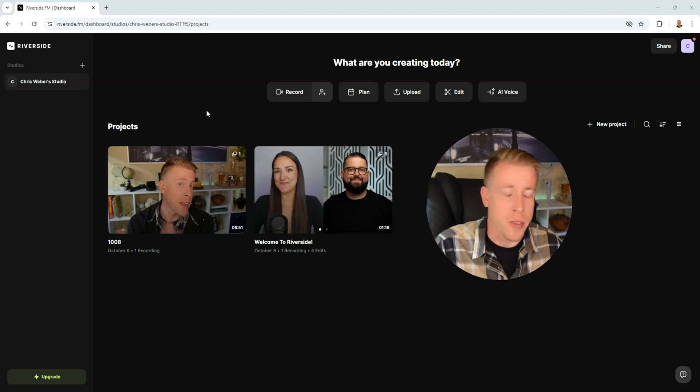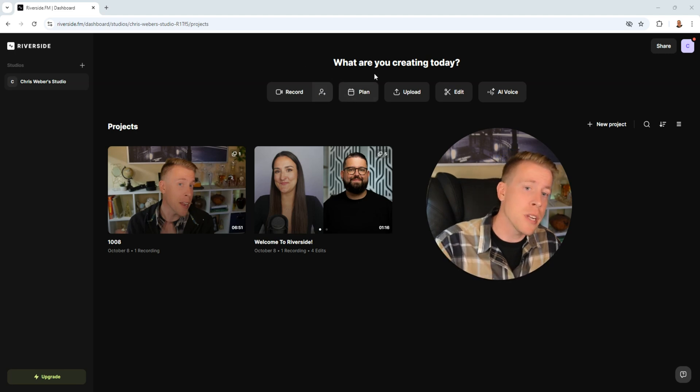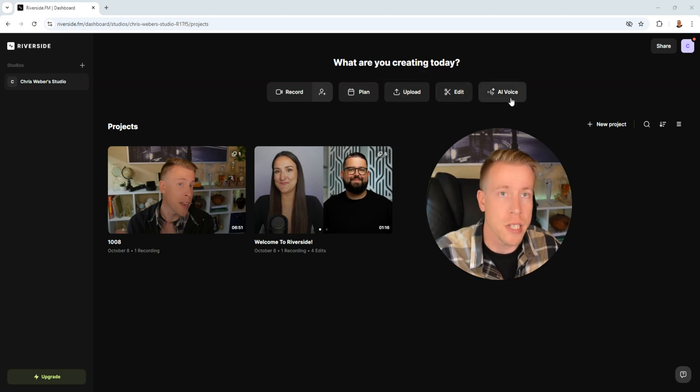This is the user dashboard and it's really easy to use. It says what are you creating — you can record, you can add participants, you can schedule a video, you can upload, you can get into the video editor, and there's an AI voice feature. But Riverside FM is most famous for being able to record high quality interviews, and most people are using these for podcast episodes.